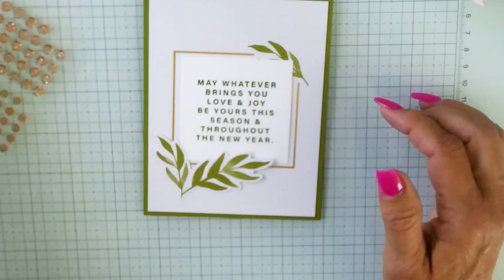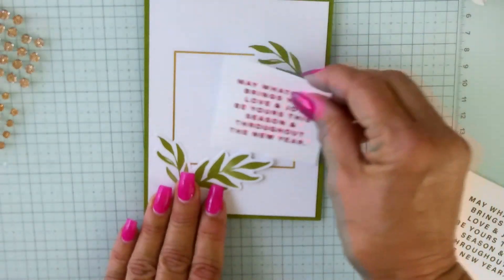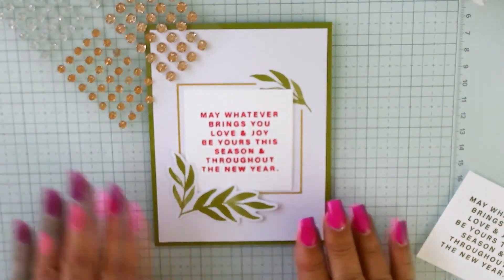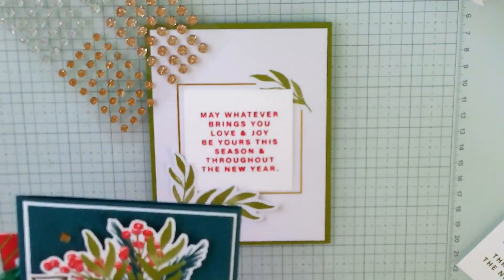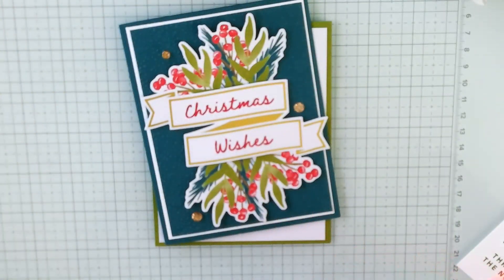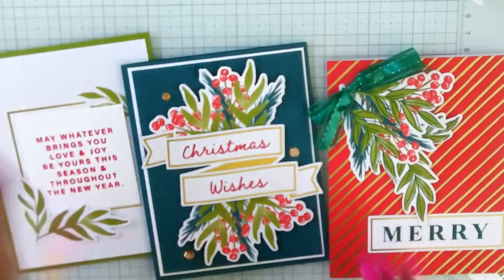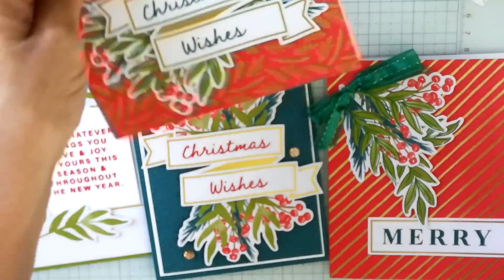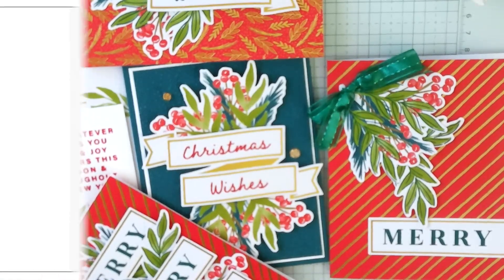I'm stuck deciding: do I do the sentiment on the inside of the gold with Old Olive ink, or do I do it in Poppy Parade? This card is not assembled because I'm not quite sure where to go, so leave a comment and let me know what you think I should do. Also let me know what you want to see next week. I do have a Facebook page — Cindy B Designs — feel free to join me there for more social interaction; I'm really bad about social media but trying to get better. Those are the three alternative cards we made, and the two kit cards are on top. Thank you for joining me today — please hit like and subscribe, leave a comment, hit the notification bell, and I'll see you again next Saturday. Have a great holiday weekend!